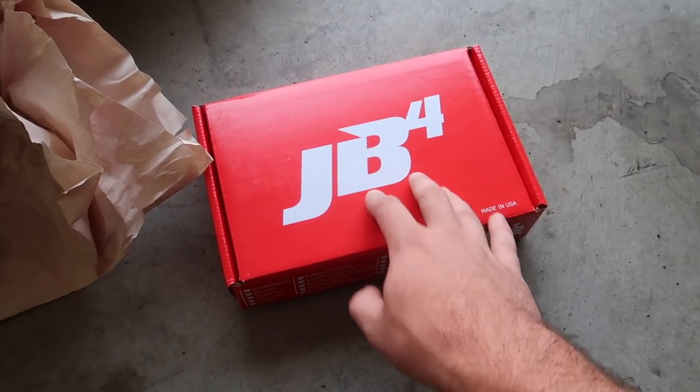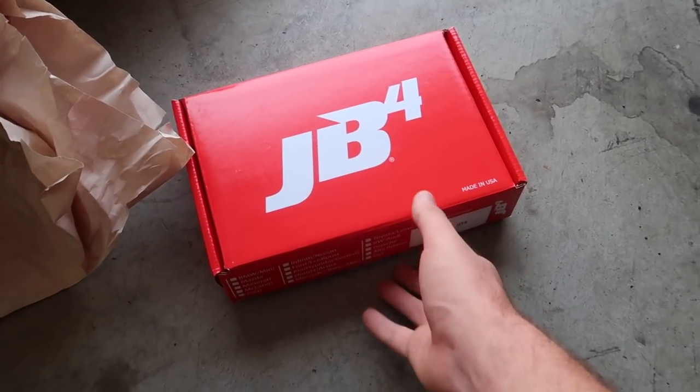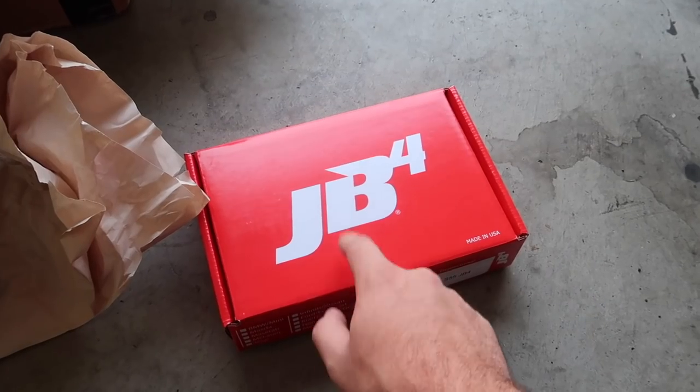For those of you guys asking why I went with the JB4 — because it came with the kit and this is an undeniably good deal. There's nothing wrong with the JB4, it is an absolutely amazing tune. We're going to have some fun with this before we actually end up switching it up. We paired up with MHD, so we might just keep it. We'll see.